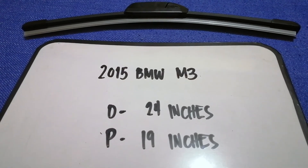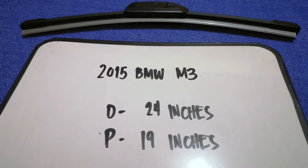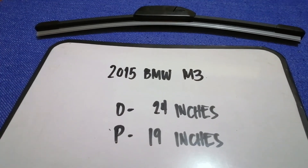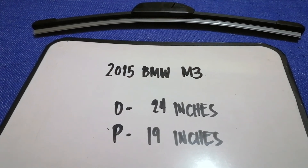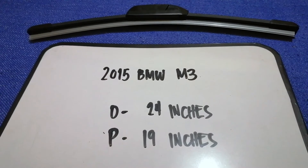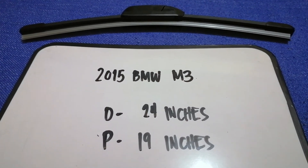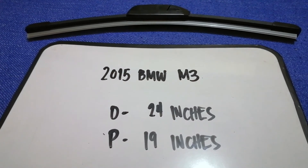So once again, the wiper blade replacement size for the 2015 BMW M3 is 24 inches for the driver and 19 inches for the passenger. And if your 2015 BMW M3 uses a different size, or if you know a cheaper place to buy a 2015 BMW M3 wiper blade replacement, be sure to comment down below and let the rest of us know. Don't forget to check the video description for the recent price.